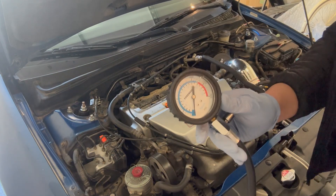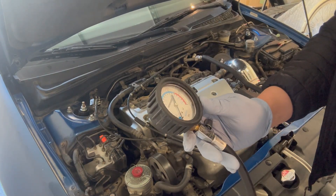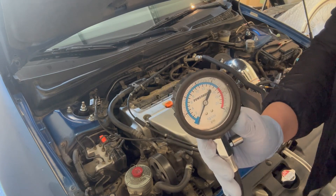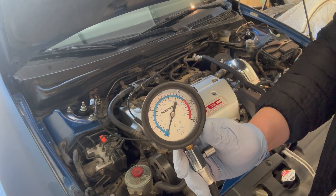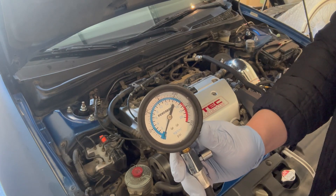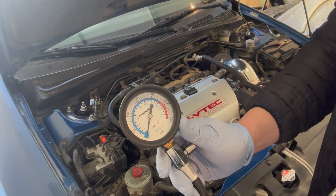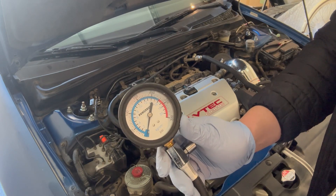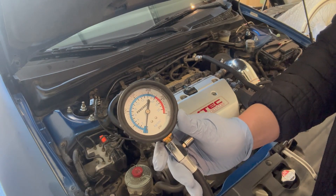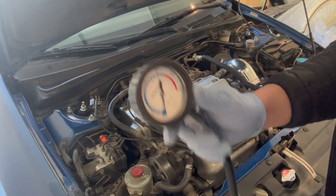I'm actually going to run a compression test since I just got the car. This is a tester I picked up at O'Reilly a few months ago. The RSX Type S has 11:1 compression, so we want to see it around 150 PSI in ideal or newer condition, but the service manual says 135–138 PSI is pretty good. Let's hope we get something like that.